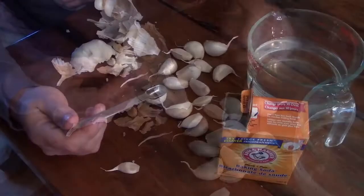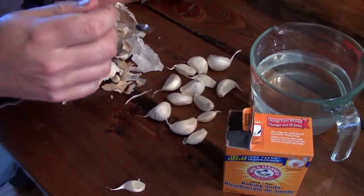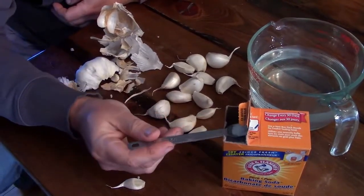Not too bad. We're going to do the baking soda soak, which is supposed to help with any — what do you call it — rotting agents, that sort of thing. Do you need to do it? Possibly not, but we're going to for good measure.